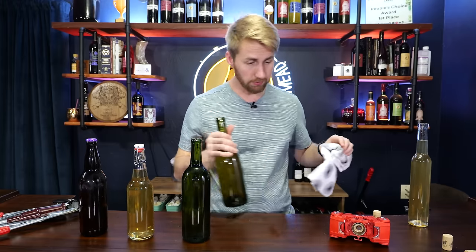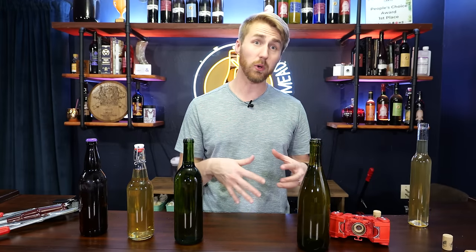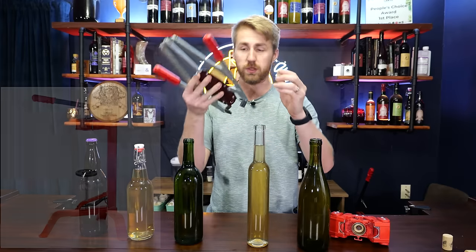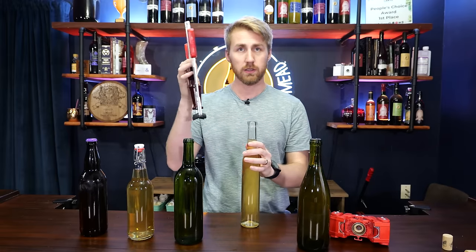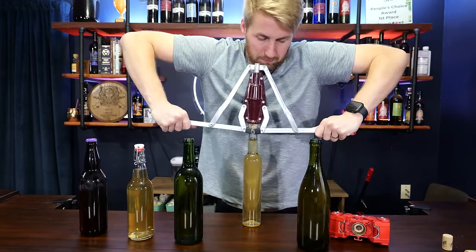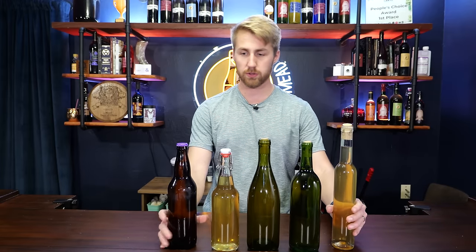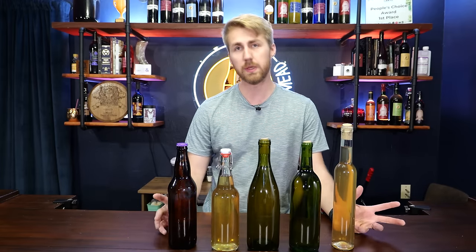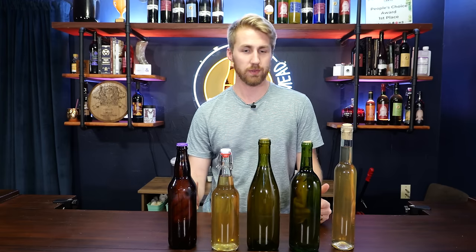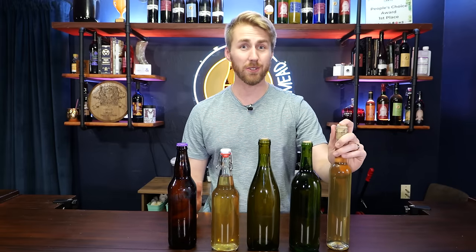For the last bottle, if you do a lot of corking you can buy a floor corker, which is really nice. Otherwise you use a hand corker like this: put the cork in, place it on top of the bottle, grip the sides, and push down. It's much easier on a lower surface. At this point we've got all of our bottles — we could put a label on them, but we're not going to. The mead is a couple months old at this point and we're going to let it age for a while longer before tasting. Time can bring clarity differences and flavor improvement.